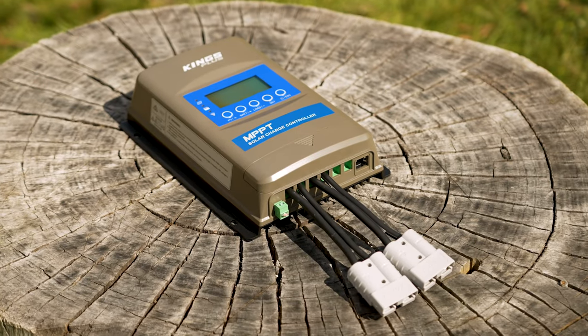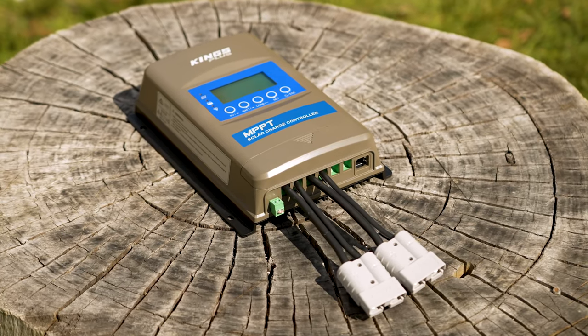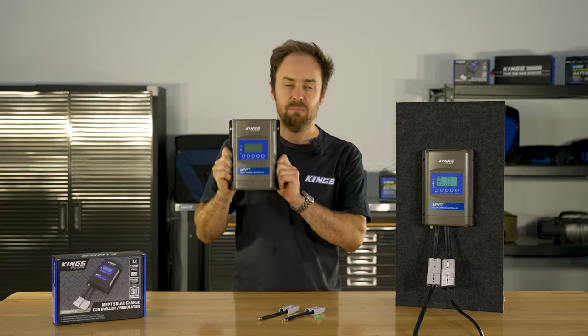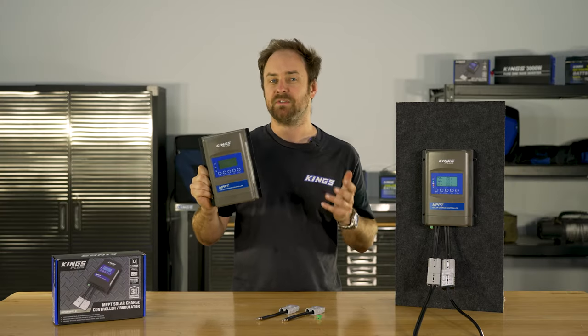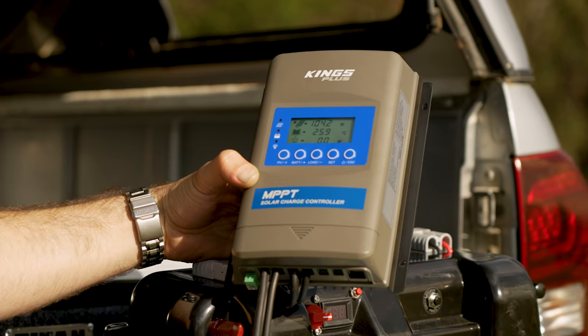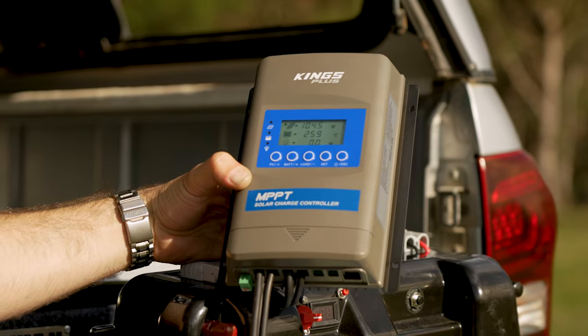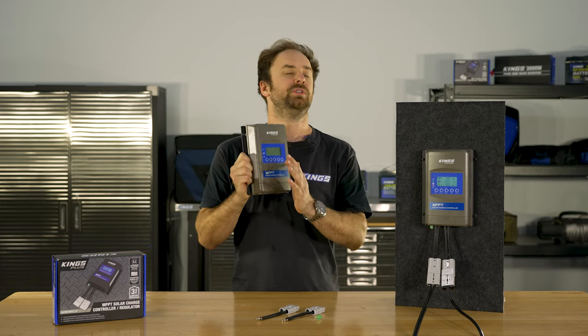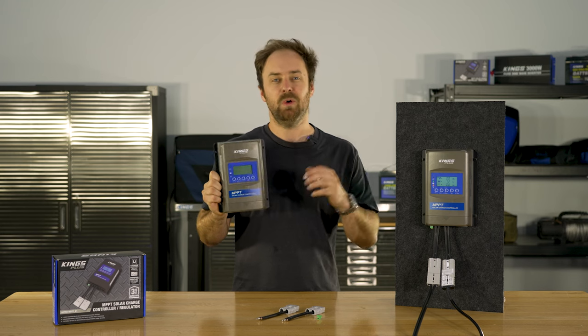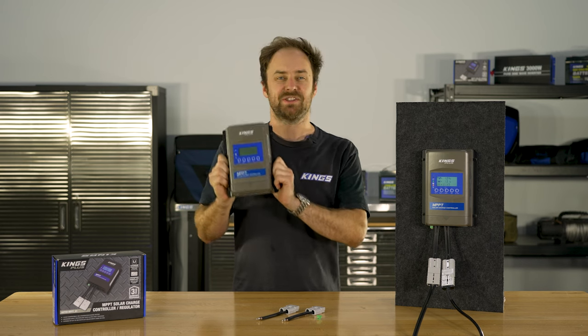This is the Adventure Kings Plus MPPT Solar Charge Controller. It's lithium compatible with dedicated multi-stage charging profiles for different battery types. It has an advanced display that will show you real-time power stats and it's almost endlessly customizable so it'll suit just about any setup — 12 or 24 volt, AGM or lithium. Plus it has a 3-year warranty.